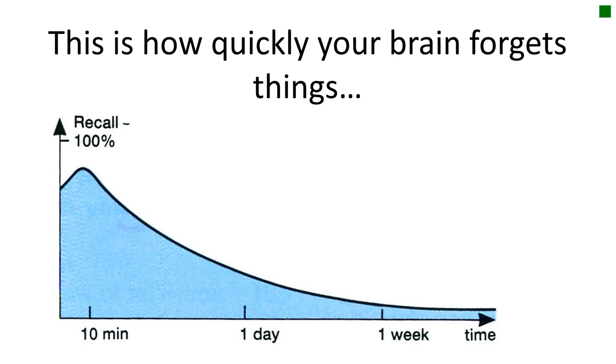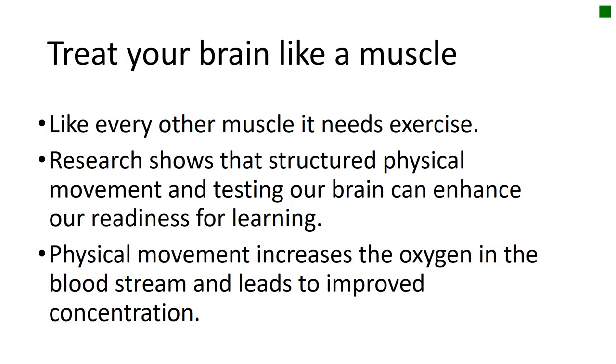This is how quickly your brain forgets things — you can see in the graph below. After 10 minutes of learning something, you could recall close to 100% of that information. But as the days and weeks go by, slowly your brain forgets things. That's why it's really important that you continue to recap things you've learned before, just as much as it is to learn new things. It's important that you treat your brain like a muscle — like every other muscle, it needs exercise. Research shows that structured physical movement and testing our brain can enhance our readiness for learning, and physical movement increases the oxygen in the bloodstream, leading to improved concentration.